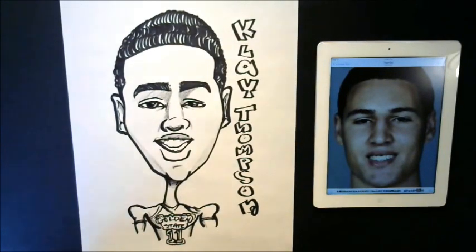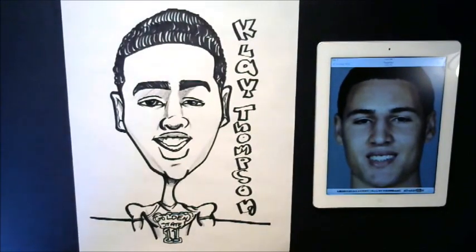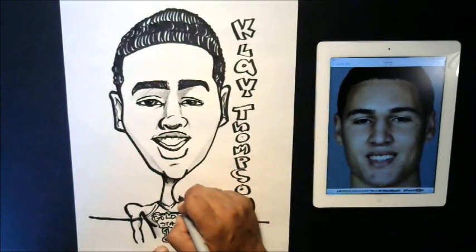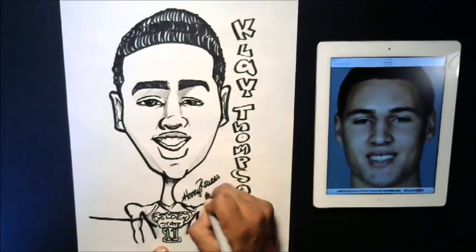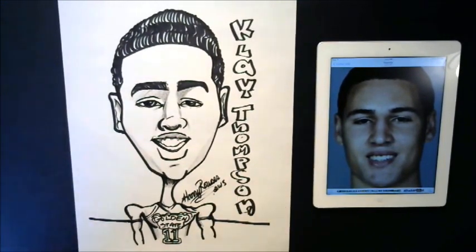Okay guys, that's how you would draw Clay Thompson as a cartoon. I'm going to sign my work here. I hope that you guys enjoyed watching this video and learned some new things that you can put in your art repertoire. Most importantly, I hope that you continue to watch because I have a lot more exciting things to show you. You guys stay tuned. Thank you for watching once again, and please don't forget to subscribe below.